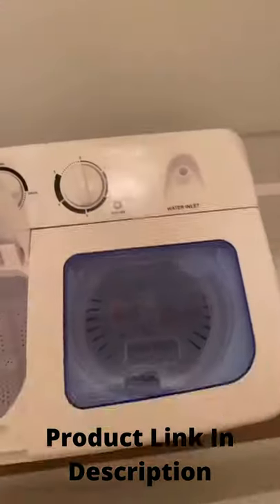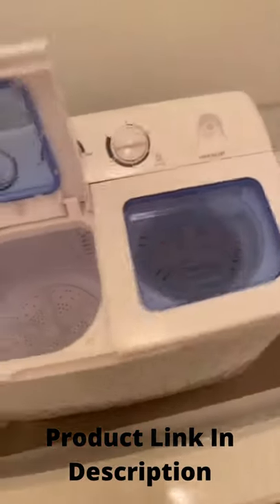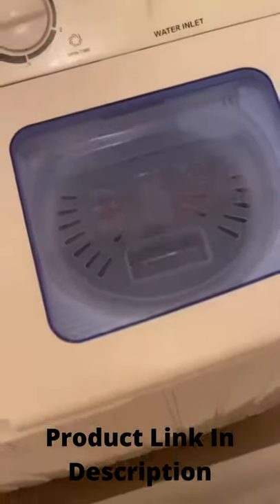This is the spin cap. You just put it in there like that. We shut it and then we spin it. I honestly do like 10 seconds. It is not the quietest machine — it's pretty loud.